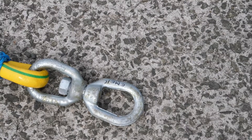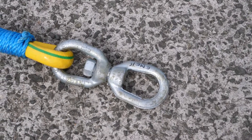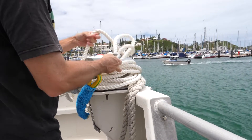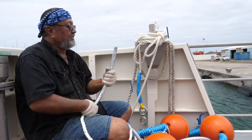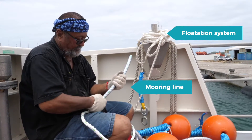If three-strand ropes are used, then add a swivel between the bottom end of the flotation system and the top end of the mooring line. Here, the swivel has already been added to the bottom end of the flotation system. The same operation needs to be done at the top end of the mooring line. But how?